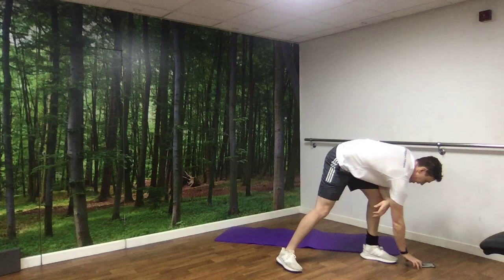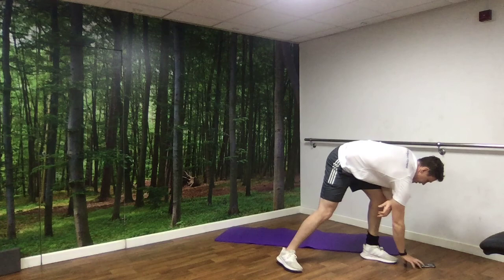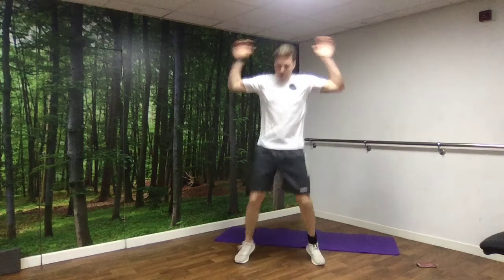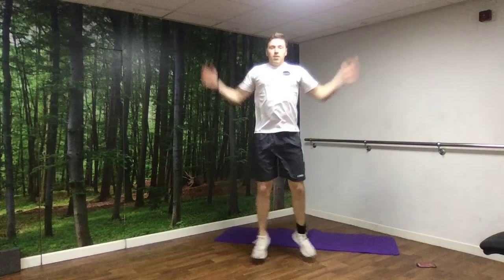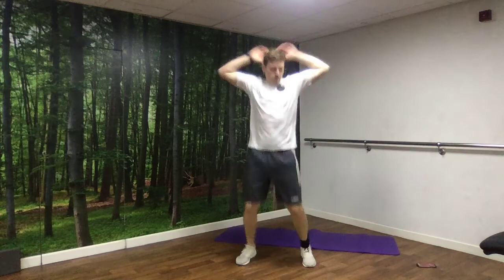Going to put the timer on for 30 seconds of work, 30 seconds of rest. First exercise is jumping jacks. We'll get going in 3, 2, 1, off we go. 30 seconds, that's all we've got — make sure we're getting a nice extension on these. 3, 2, 1, and rest.